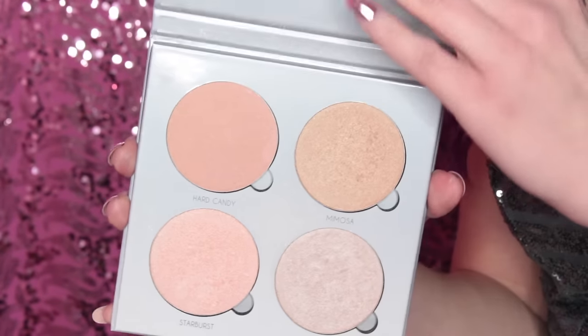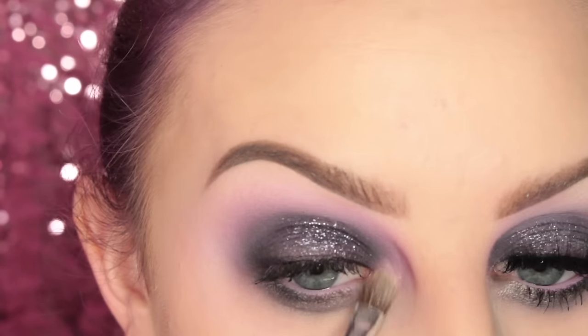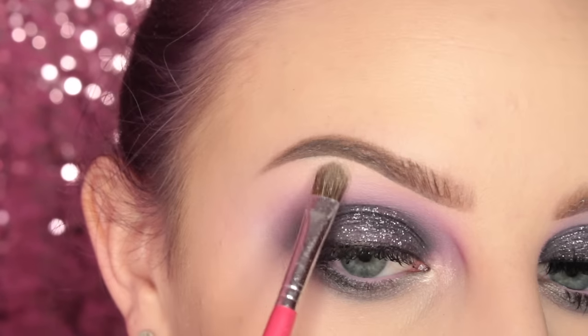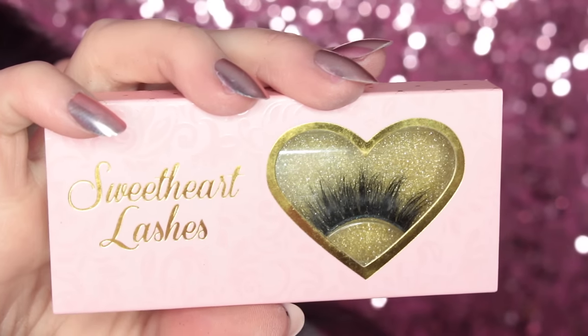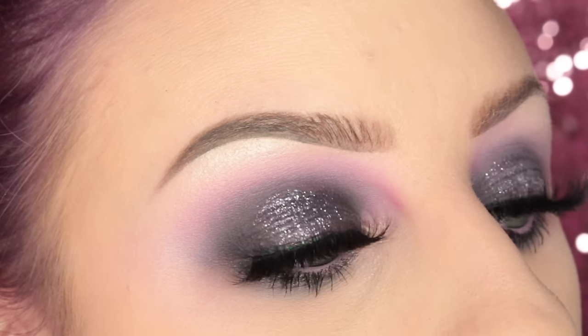Now I'm going to the Anastasia Beverly Hills Glow Kit and taking the shade Crushed Pearl, applying this to the inner corner of my eye, the inner tear duct area, and the brow bone. For lashes I'm taking Sweetheart Lashes in the style Jewels, and this is the completed eye look.